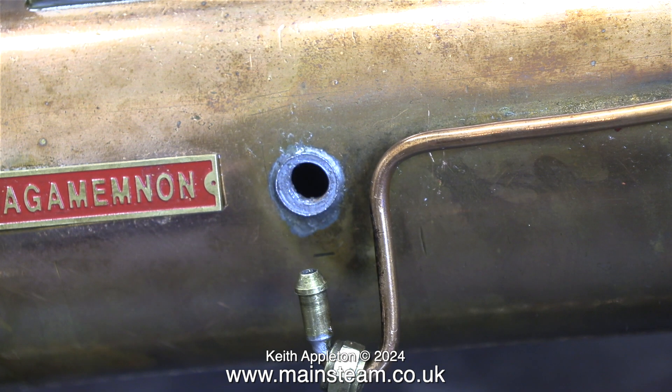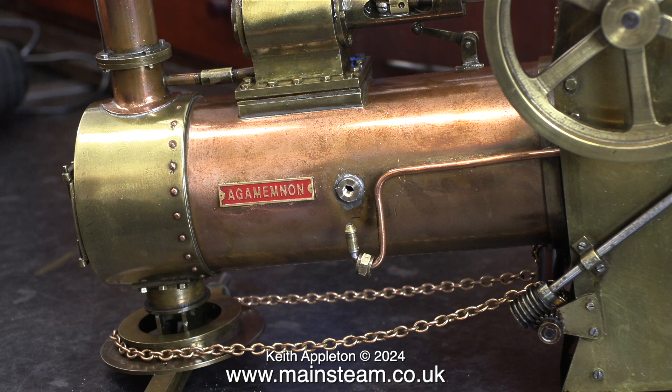What caused this problem in the first place? I noticed a slight air leak from around this area, and the reason was that the union nut on the pipe would not tighten fully onto the check valve — it needed shortening. When I made the new bronze boiler bush, I didn't video it; it seemed pointless as it's a very simple part, and I've shown many things like this in lots of other videos.